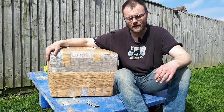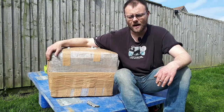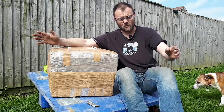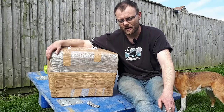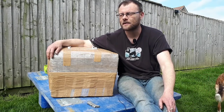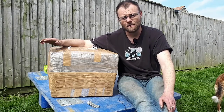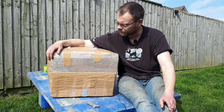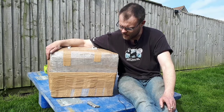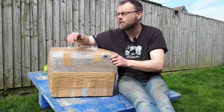He got in contact with me and said he had a MIG welder that he hadn't used for a few years, sat in the back of his garage, and if I wanted it I was welcome to come fetch it. Now it was all the way down on the south coast, which is probably a good three or four hour drive for me, so I got in contact and said if he didn't mind posting it I'd gladly pay the postage. He agreed, and it cost about ten pounds to get it posted — and here it is.